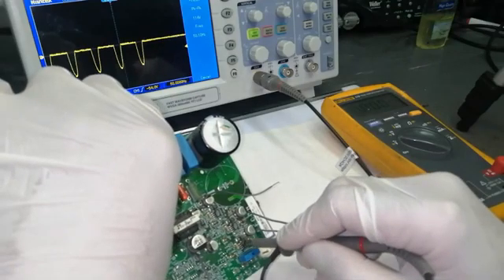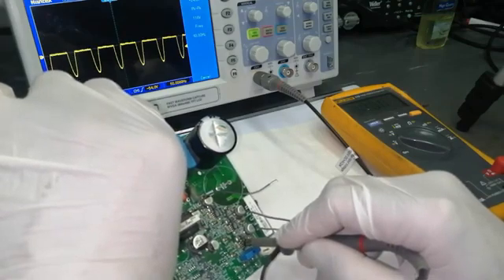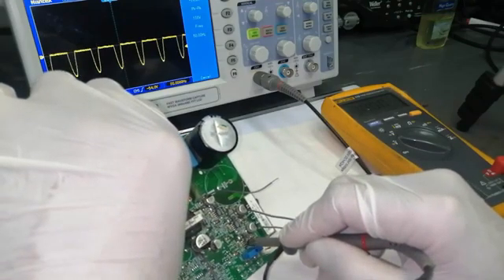Pin number one is getting a signal — LIN and HIN, low and high signals are available as input to the IC.